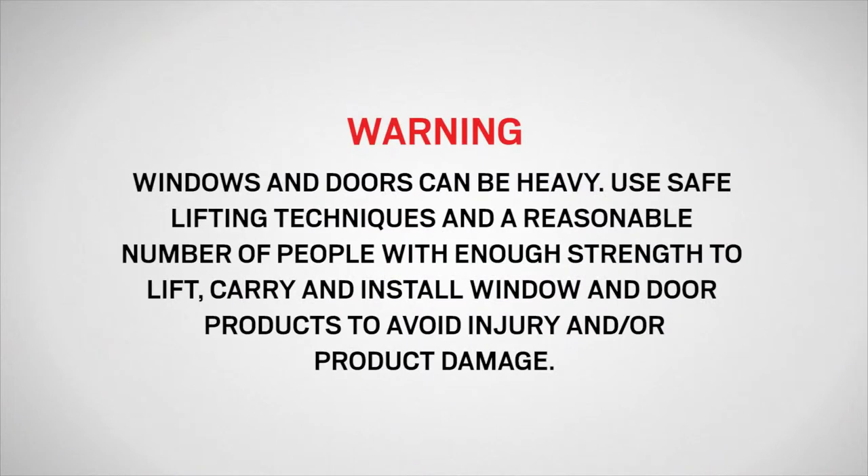Windows and doors can be heavy. Use safe lifting techniques and a reasonable number of people with enough strength to lift, carry, and install window and door products to avoid injury and or product damage.